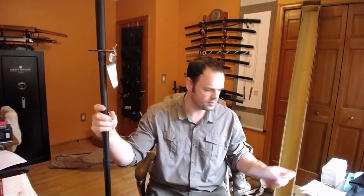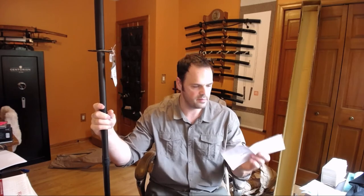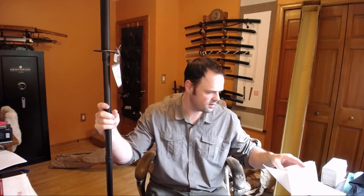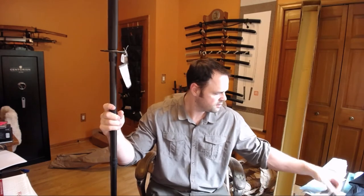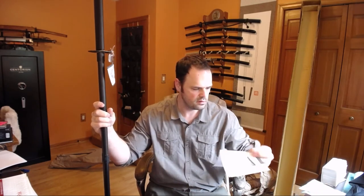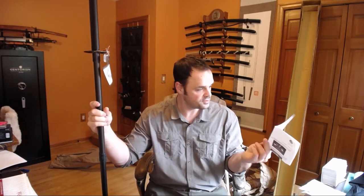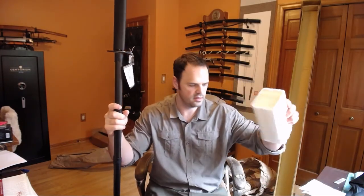Other little accoutrements that come with the pole arm: we have some examples of how to shim a saya from Hanwe, and how to file out a saya. There's some general blade maintenance information, a congratulations card with some explanation of how they're made, and then a Hanwe cleaning kit that came with it.